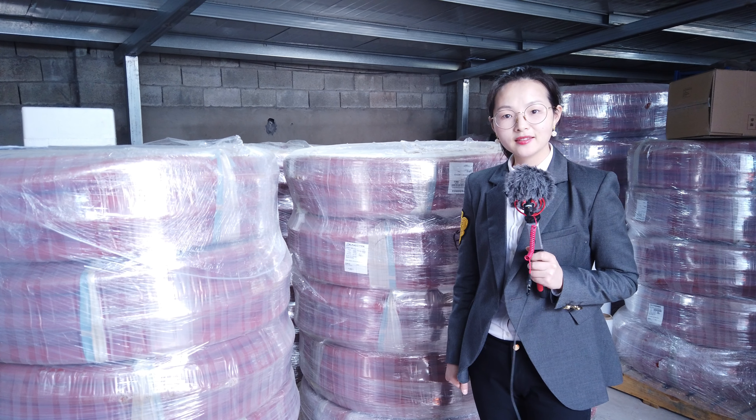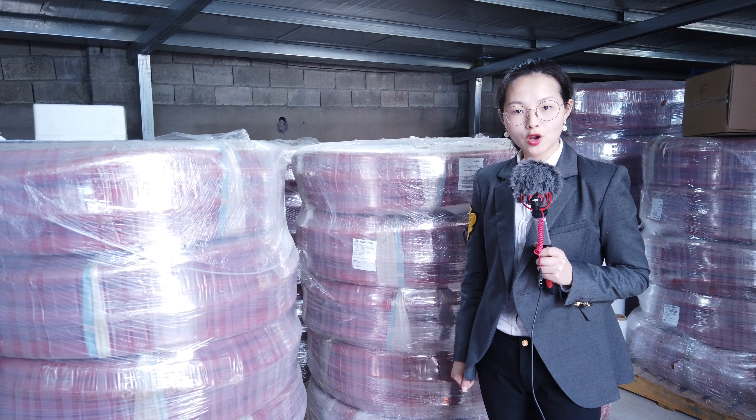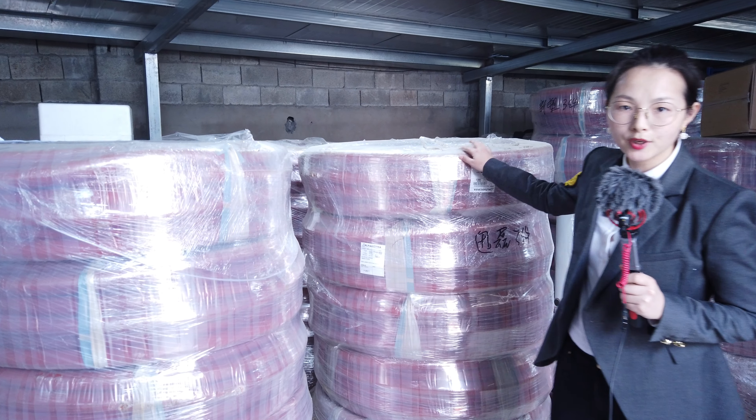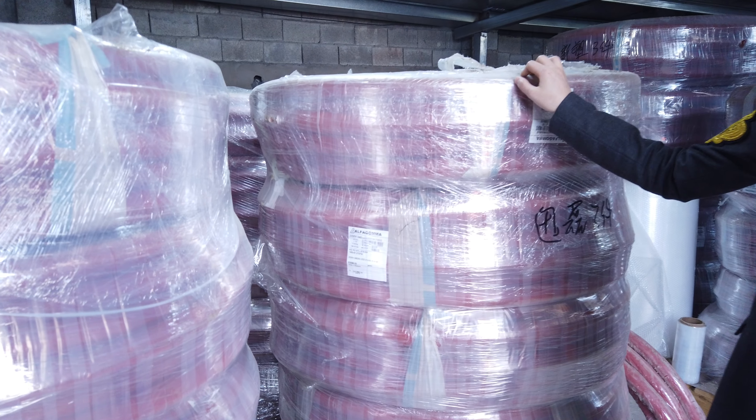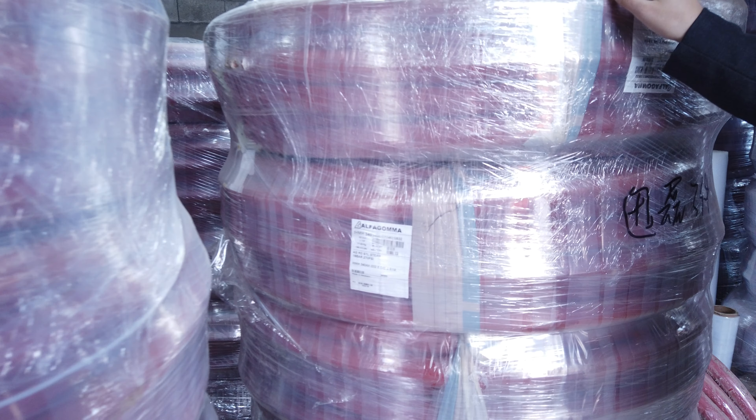Hi everyone. In this short video, let me show you the high-temperature rubber hoses we're using for the EPS shaping molding machine. We have two regular sizes: DN32 and DN51.